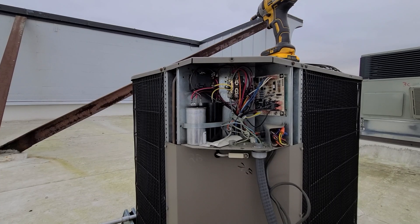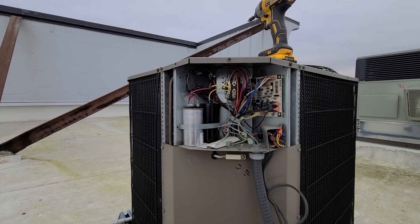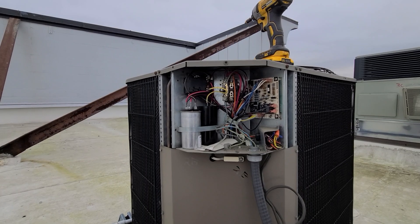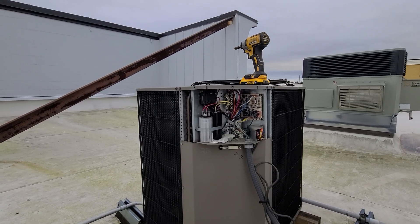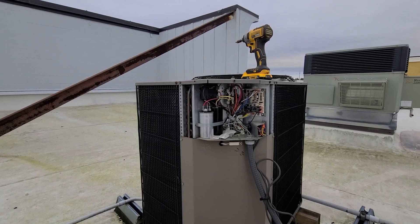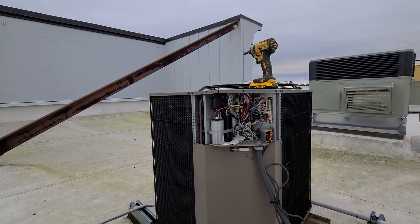I'm going to switch to that universal start capacitor that most HVAC shops are stocking now and see if that makes a difference. There's no date on when the current one was installed, so it's been in there a while. Being new to this unit, I don't fully know what was going on before, but that's the route I'm going to go.